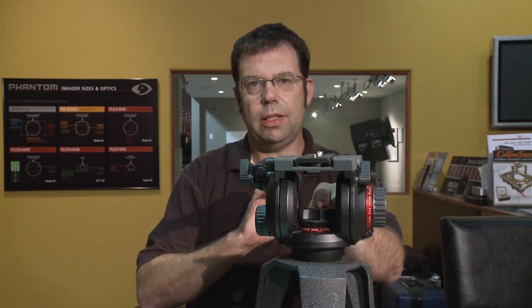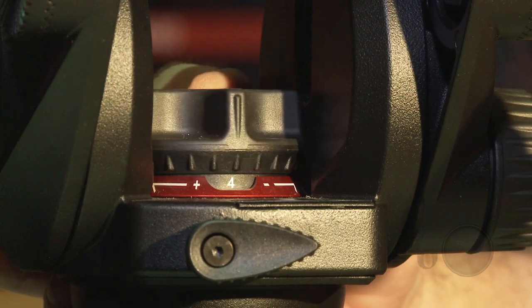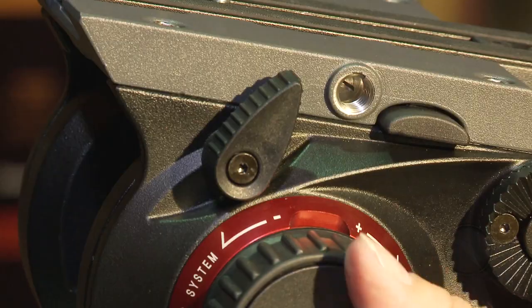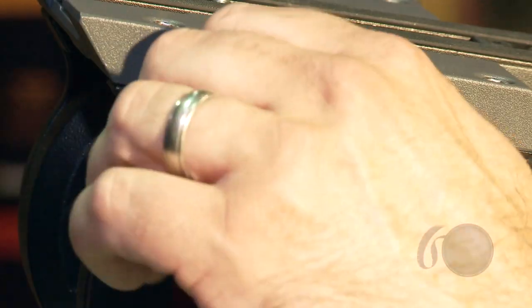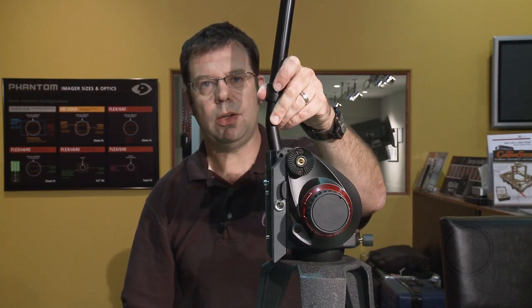It has bridge technology and if you notice the center is open here. At the bottom we have this knob which is actually a variable friction device. This one controls your pan and they also have the same thing over here for your tilt, and we're capable of doing 90 degrees.